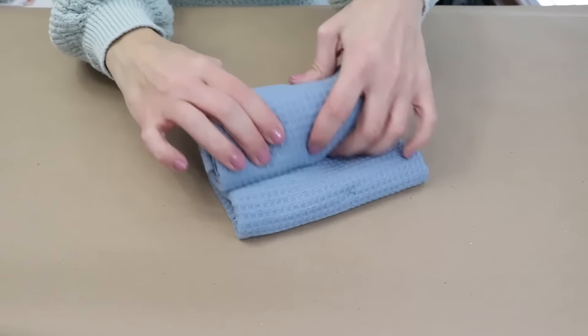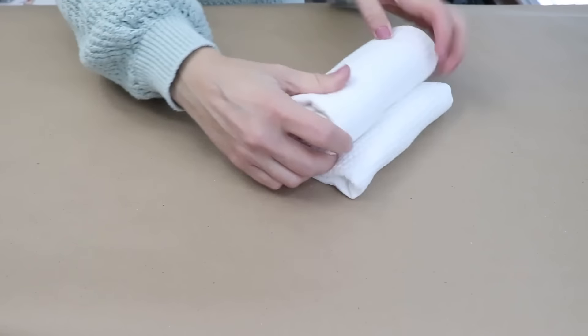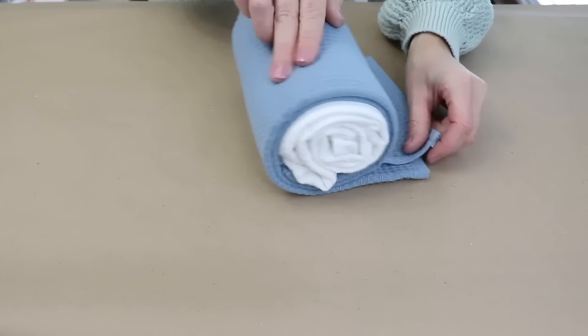Now we're going to grab our third towel, roll this up tightly and secure it with a rubber band, and then wrap the fourth towel around that one, securing it with a rubber band as well. And I'm adding that decorative ribbon to the next layer too.